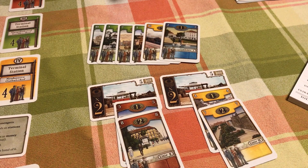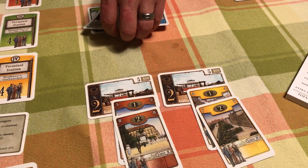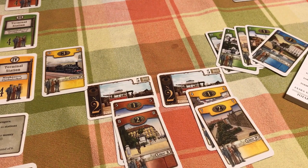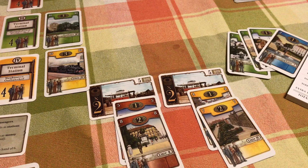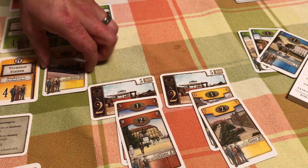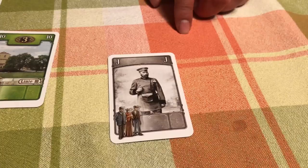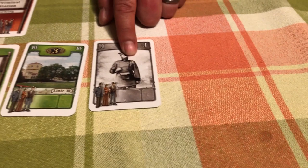For example, Hilda wants to score orange and yellow. She has a yellow passenger in hand so she can play it there — that's one card. She could also play two cards: a 10 green and a yellow, either the same or different colors. There are jokers in the deck — they can be played at any station for any color, so a joker played at the green station counts as green.